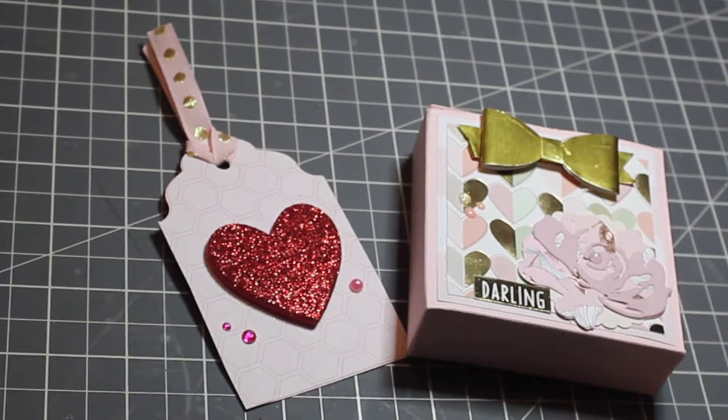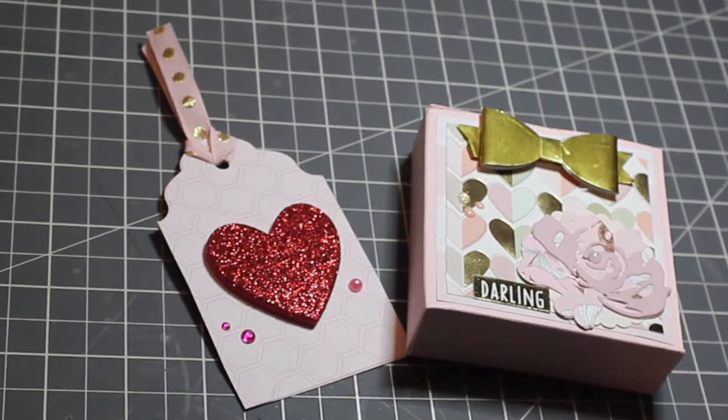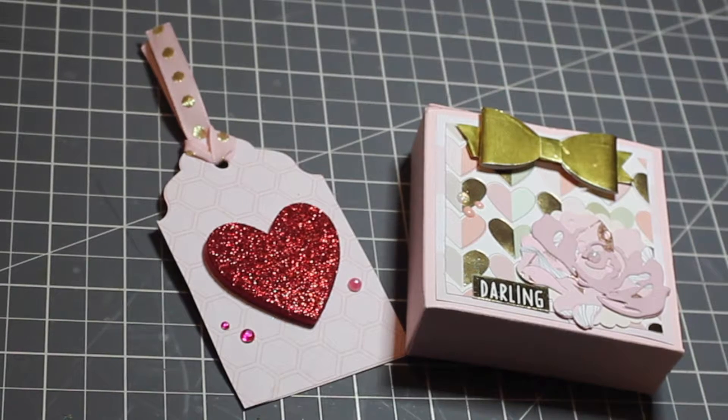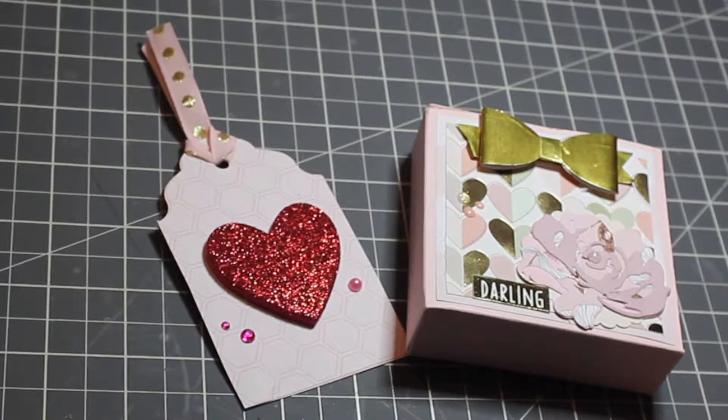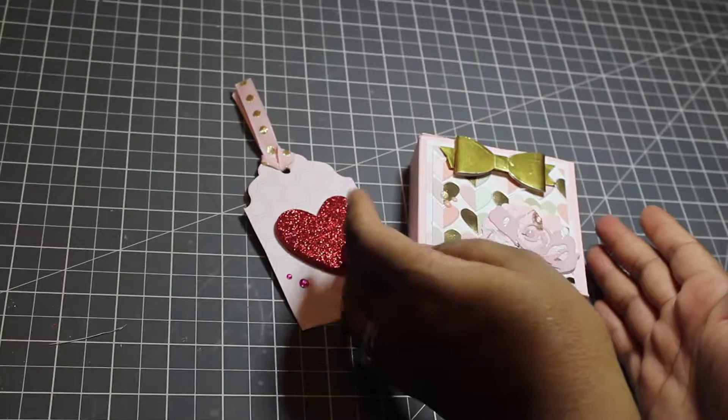Hi guys, welcome to my channel. I have another project to share for you all. I am participating in Happy Crafter Lisa Goss' group swap that she has, and we are supposed to make a set of four 3x3 cards and a box to go in them, and include a tag with 10 things about me.